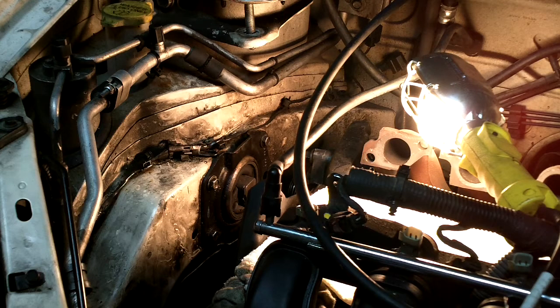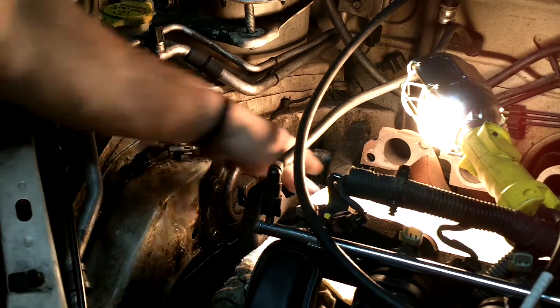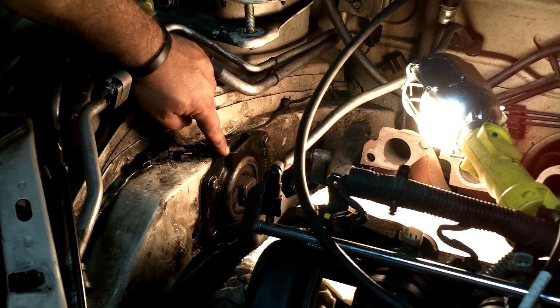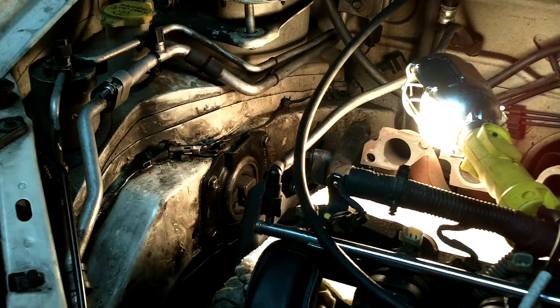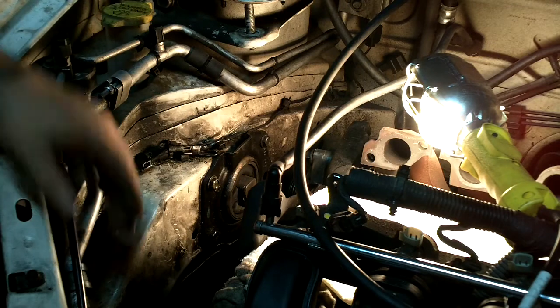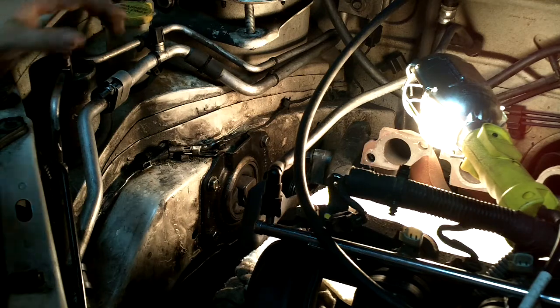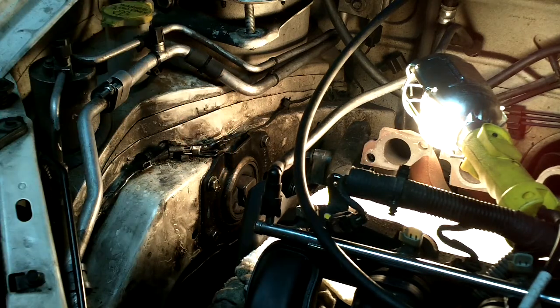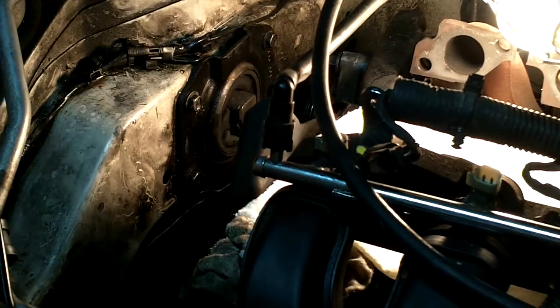Before we put the head back on the cylinder block, I'm dealing with the engine mount on the right side. All these mounts I have — the rubber insides are busted — so I'm going to replace them. I figured since I'm doing everything, do it right. They say the holes that these bolts are in are oversized.